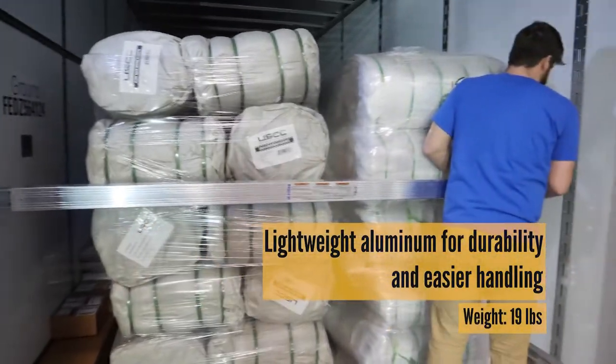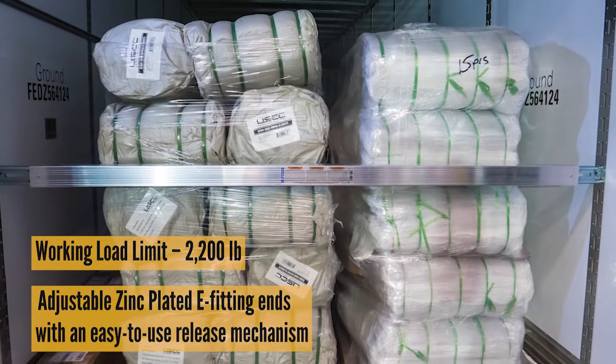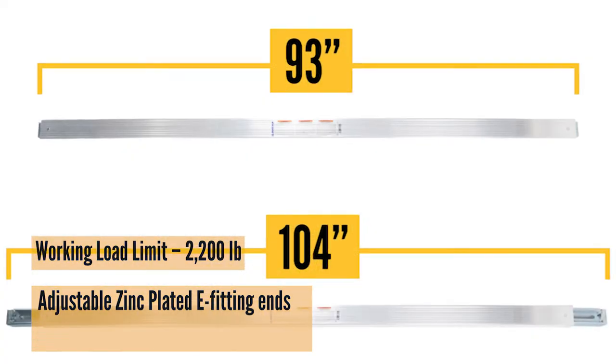This beam has an aluminum body with a 2,200 pound working load limit, and it does have zinc-plated steel sliding end fittings for adjustability as well as moisture resistance.